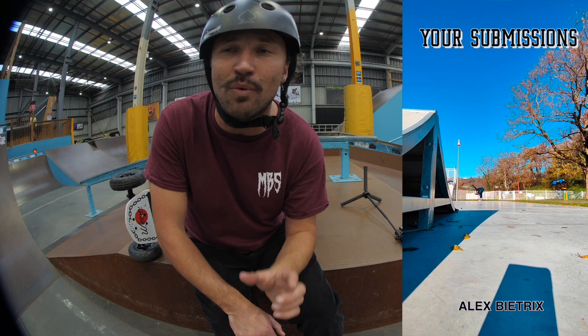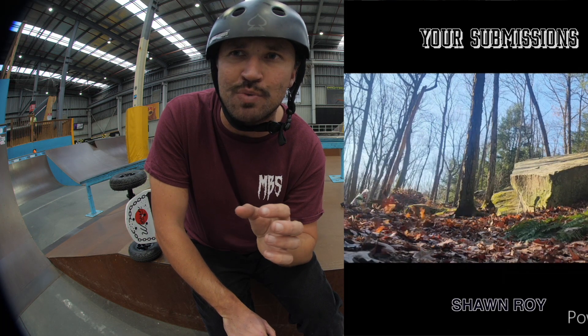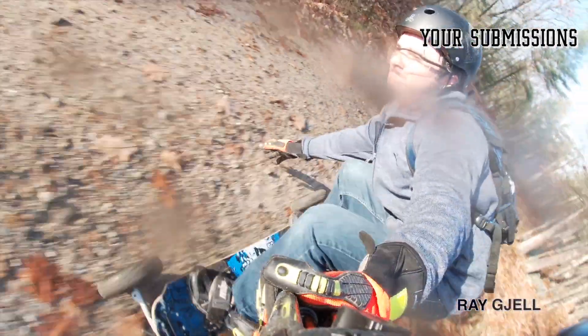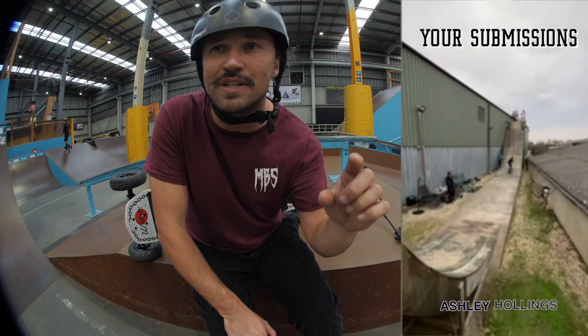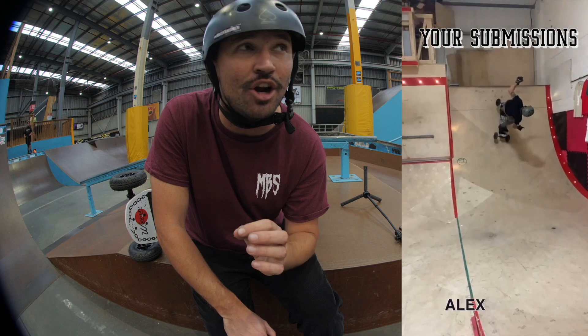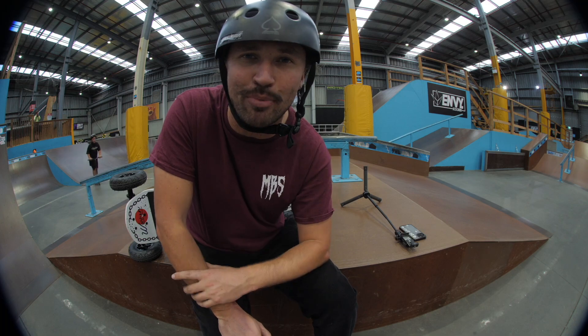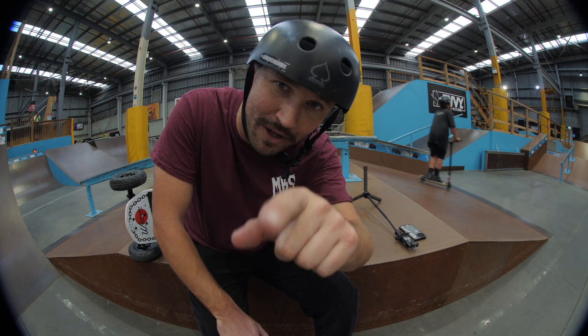The way this Warren Weekly series works is that you guys get to choose what next week's episode is about. Write in the comment section of this video what you want to see and we'll make a video based on your ideas. Alrighty guys, that's it — get off the couch, go ride your board, and I'll see you next time on the hill.